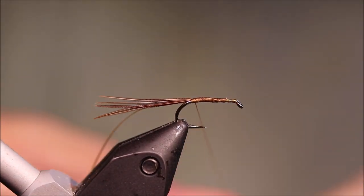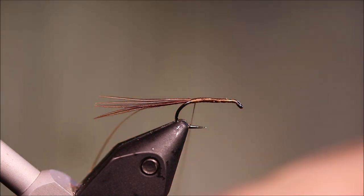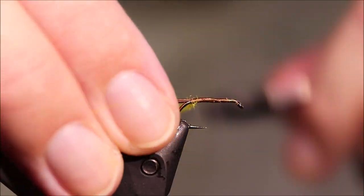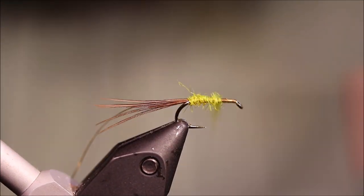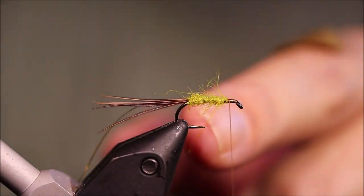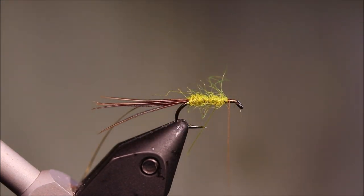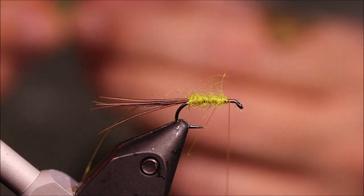Take my thread back to tie in the tail and rib, and then we're going to dub on some yellow. Dub that forward, and just sweep anything going forward back. I don't mind if I see a wee bit of the brown thread sticking through — that's alright. I've dubbed that relatively lightly and the body's fairly thin.